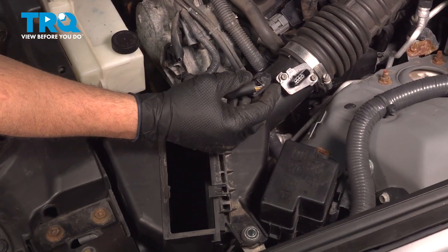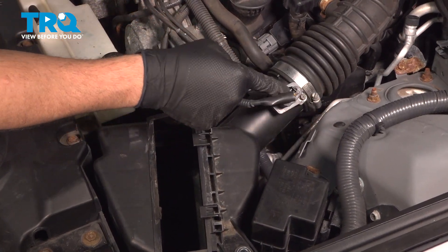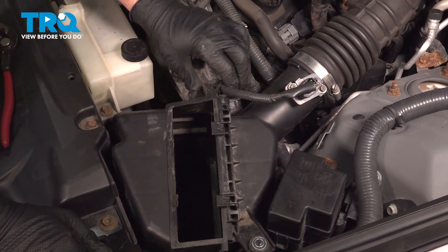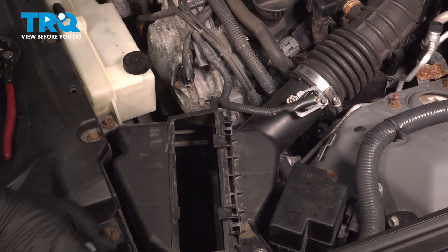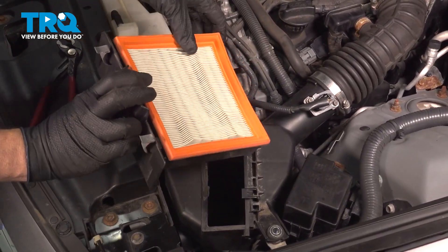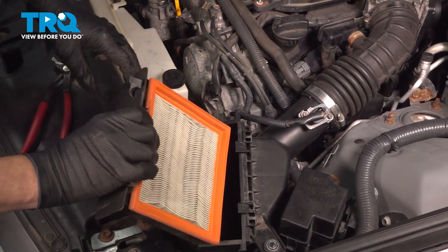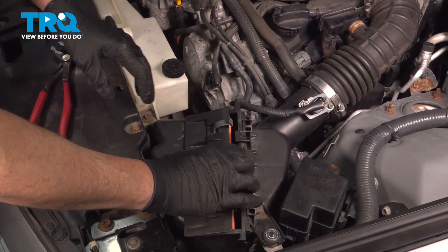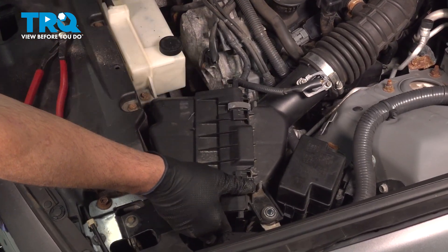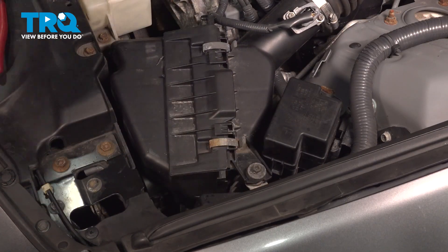Down at the sensor, install the harness — press that on and you'll feel and hear it snap into place. Install the harness retainer on the side. Now install the air filter — this is a perfect time to replace it if needed. Simply pull it out of the tray and replace it. Slide it down inside, press down the retaining clips, install the air box retaining bolt, and snug it down.